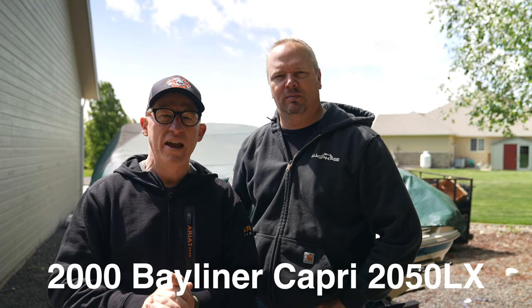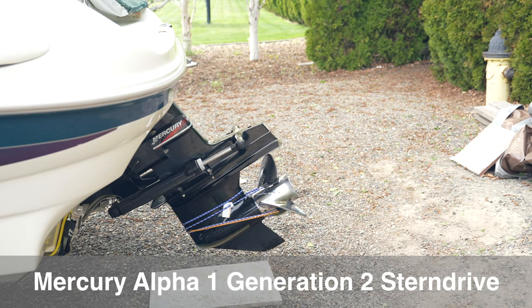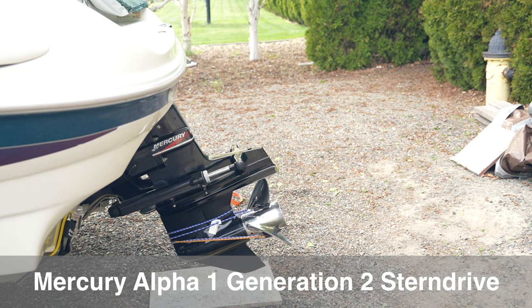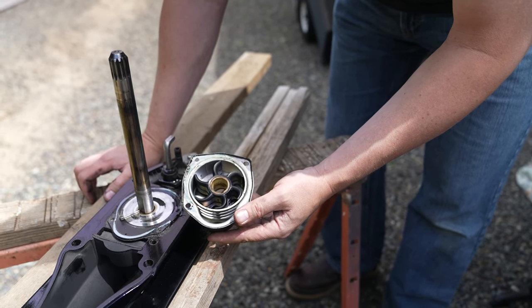Lurch and I are out here today on this windy spring day. We mostly do motorcycle videos on this channel, but we've got something different today. Behind me is my 2000 Bayliner with a MerCruiser Alpha 1 Gen 2 outdrive stern drive, and we're gonna change the seawater impeller. It would be the same if you had a Gen 1 — it's very similar. We couldn't find any great videos about it on YouTube, so we're gonna do it law-abiding biker style, step-by-step tutorial.